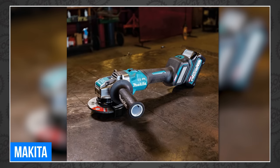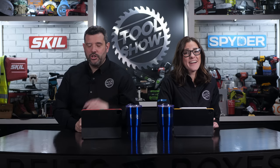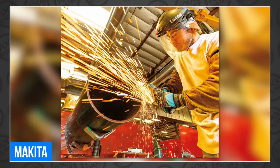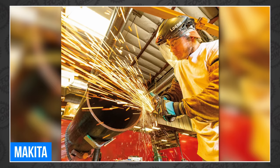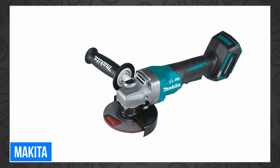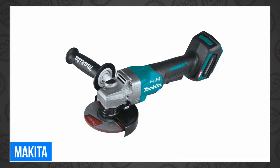Moving on to the Makita 40-volt XGT platform, we have the new 40-volt max XGT 4.5- to 5-inch X-Lock angle grinder, the GAG-11. It's a new X-Lock angle grinder with an efficient brushless motor delivering up to 60% faster cutting speeds than the older Makita AG-04, and includes a variable speed control dial and the X-Lock quick change system for tool-free wheel changes up to five times faster than traditional threaded lock nut mounts. The GAG-11 is available now for $479.